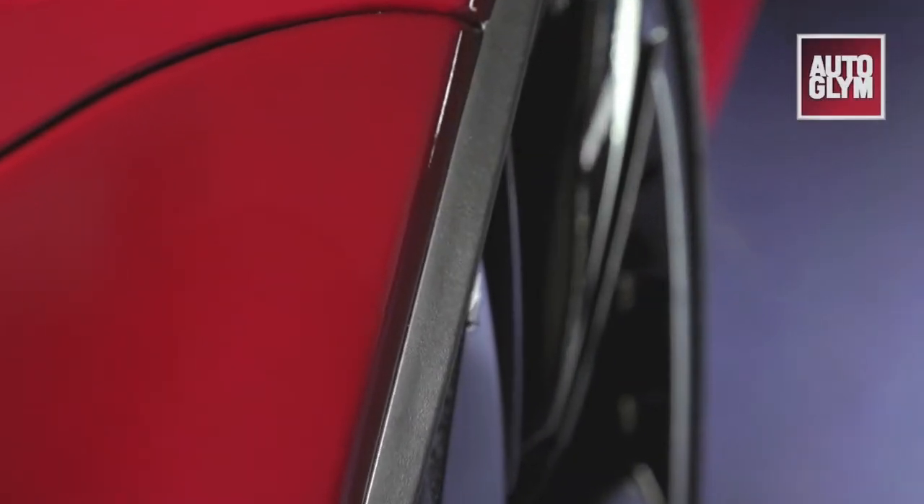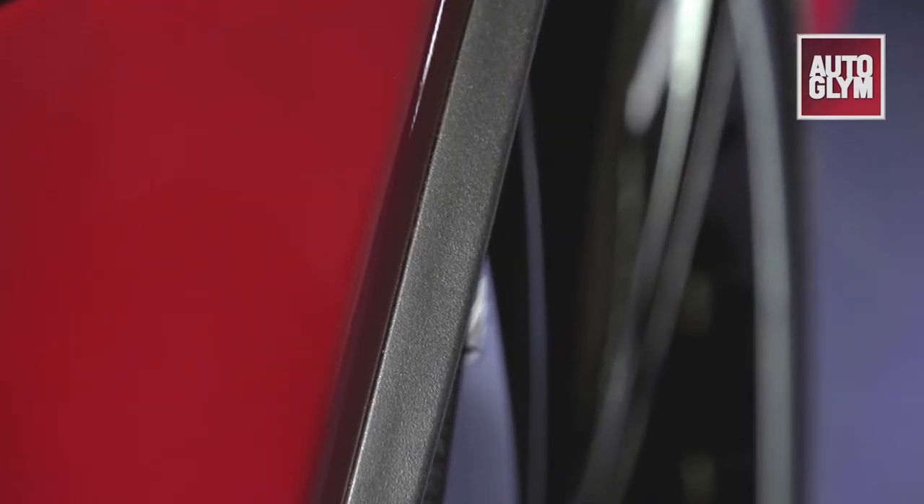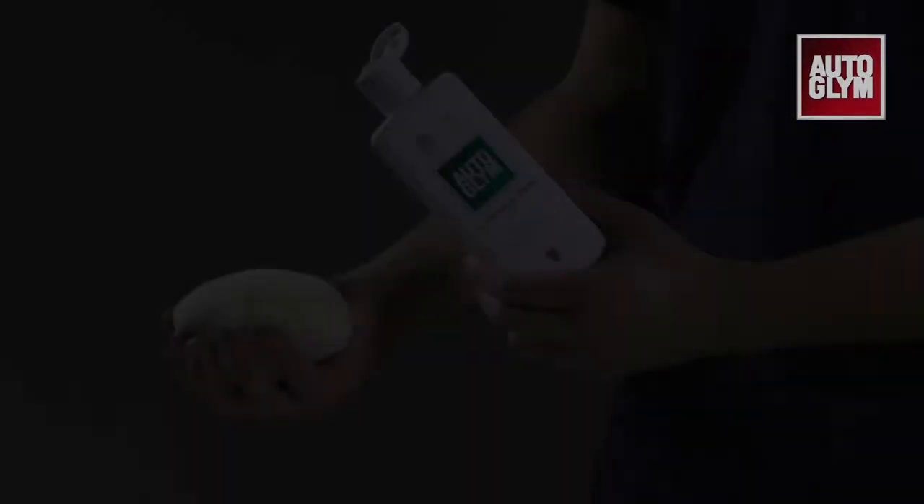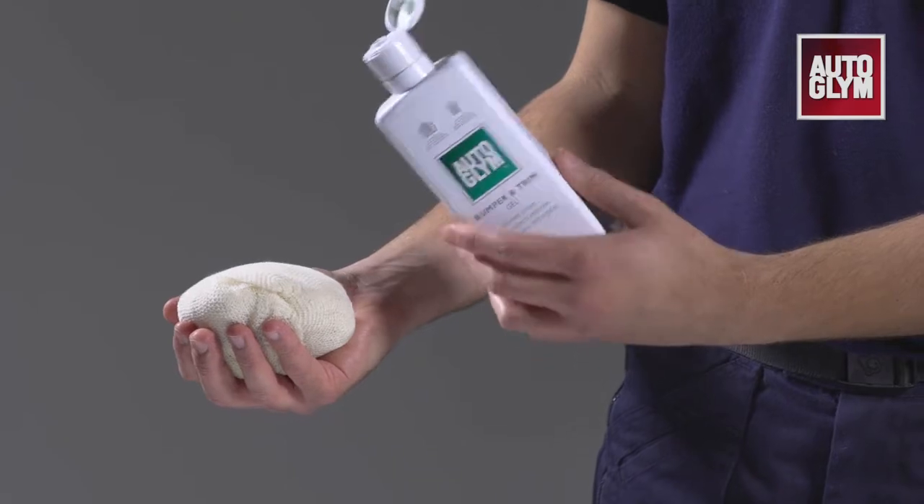Unpainted external mouldings can fade over time from deep black to washed out grey. Bumper and trim gel will restore the plastic's original colour and leave a glossy water repellent film.